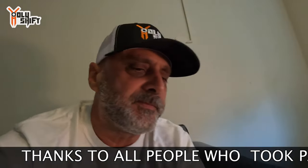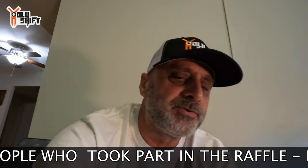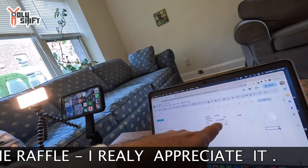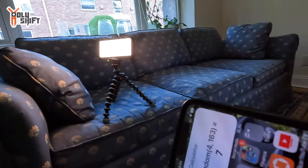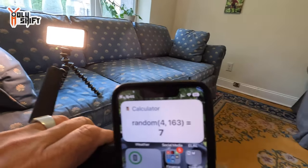The minimum entry was a six-dollar sticker purchase - one entry. The maximum that somebody spent was 230 dollars combined entries. Now let's use Siri as I always do to pick the name and number. Siri will choose a number from 4 to 163 - those are the entries I put in my spreadsheet. Whatever comes up, you're the winner. Contact me by direct message or on my website and you'll be getting a tour pack of your choice. Hey Siri, choose a random number between 4 and 163.